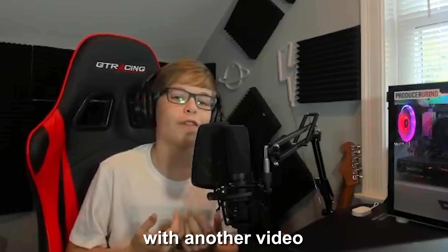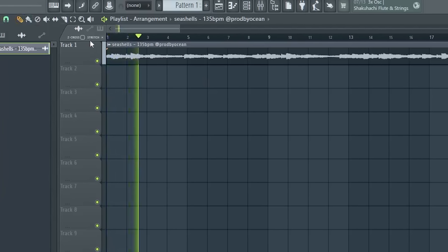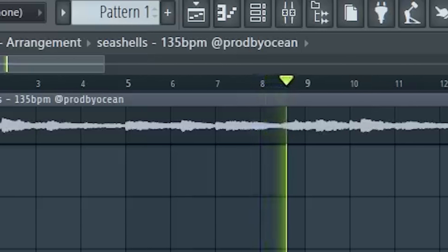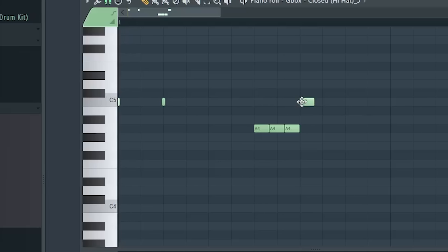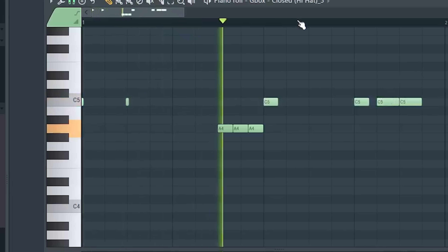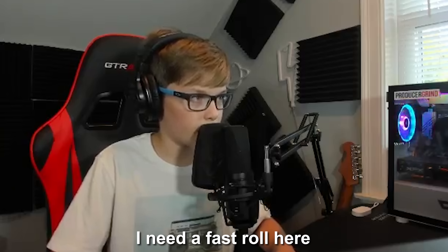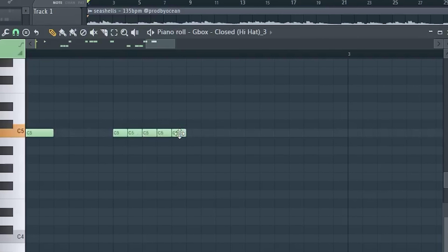Yo, what's good guys? I'm finally back with another video with Ocean — he just sent me the sample, better listen to it right now. I hear drums on this already, this is fire. I need a fast roll here. Maybe I'll just repeat two bars because I think that's all I really need, but that's a maybe.